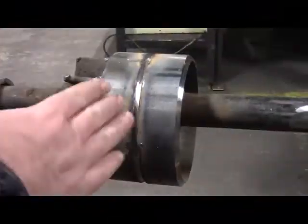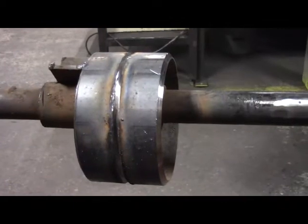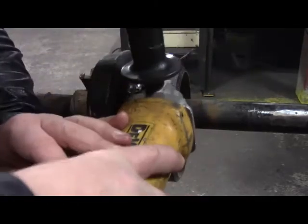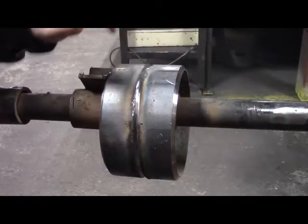Now you can see what it looks like after I ground out the root pass. I used the 1/8-inch grinding wheel, got right in there, ground out all the slag, and I would angle my grinder every once in a while just to clean the bevels out too. I don't want to see any slag in there.